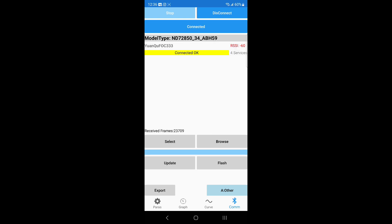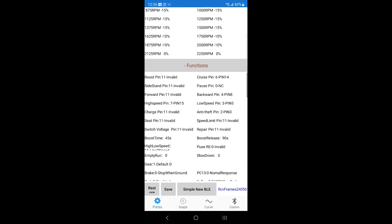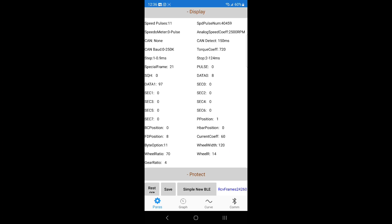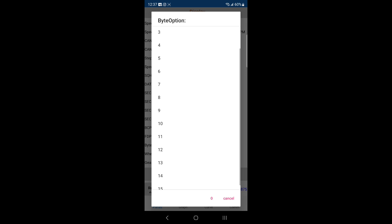We're connected, so we're going to go to our parameters first. Now as you can see I already did this before. We're going to go to display, and at the bottom left hand corner where it says 'bite option' — I have it on 11. You click on bite option and here's a list of parameters you can set it to. Mine was originally set at three, so I changed it to 11.